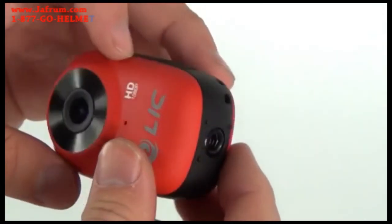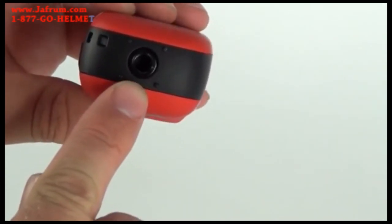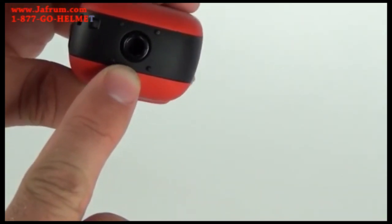At the bottom is a quarter inch accessory connection point, making the EGO easy to connect to a tripod plate or any other accessory mount.